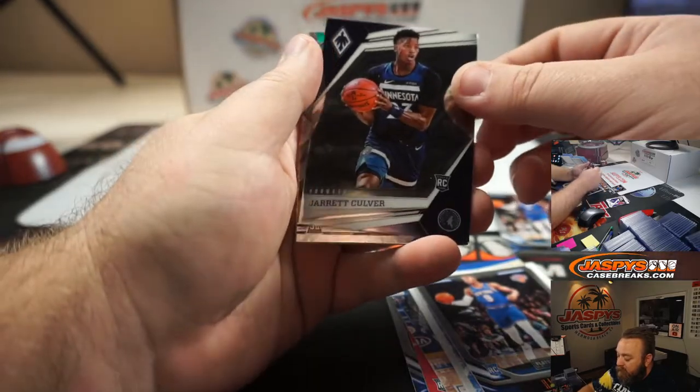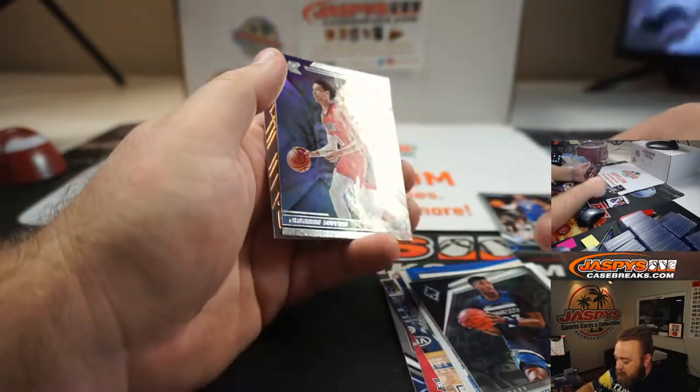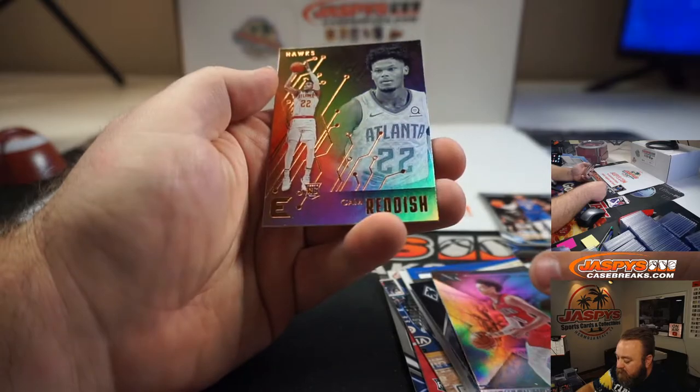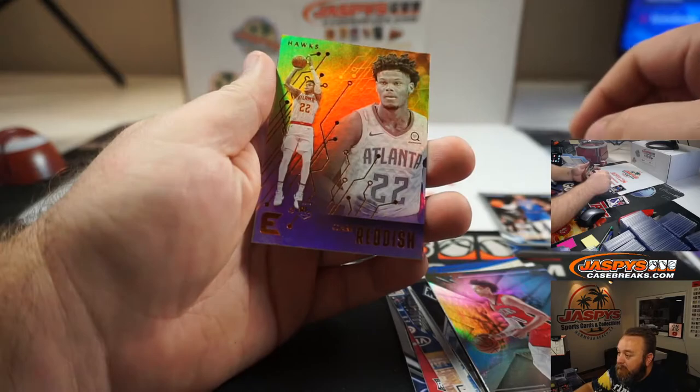Jarrett Culver, Jackson Hayes, and another one of those bronze inserts — Essentials, Cam Reddish.